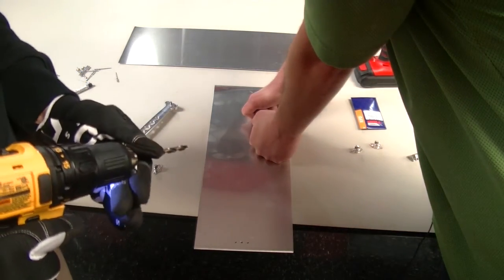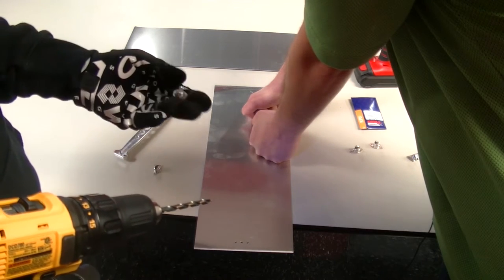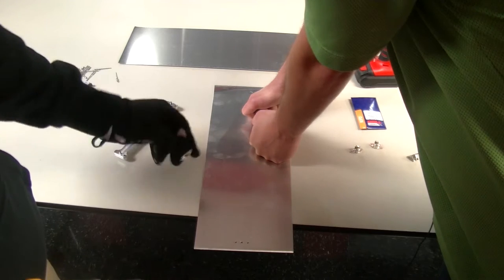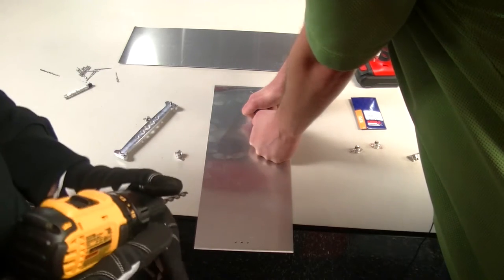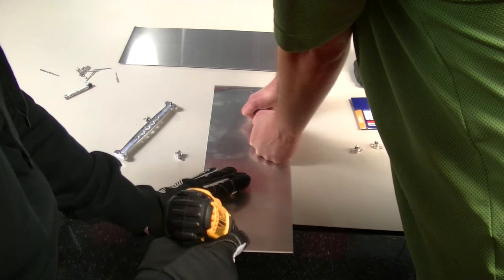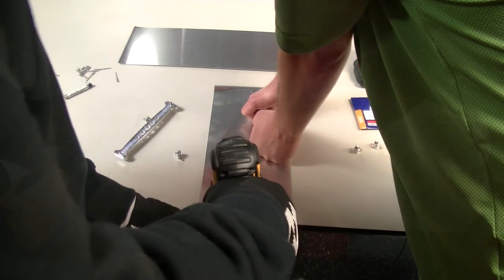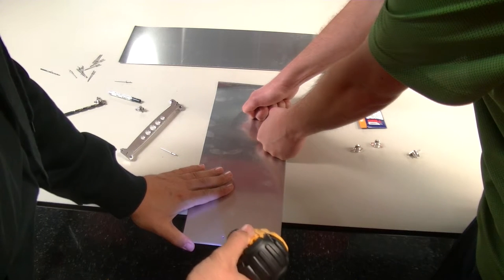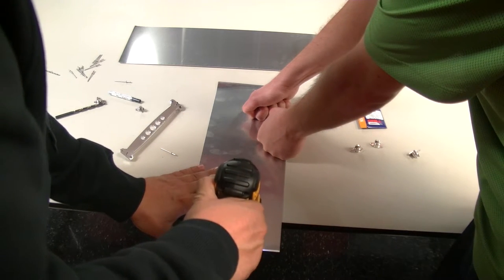Now we put in our quarter-inch drill bit so the cam lock will be able to fit through the center hole for the receptacle. We're gonna drill that next. Then we're just gonna countersink both of the smaller 3/32nd holes.